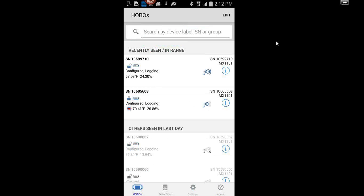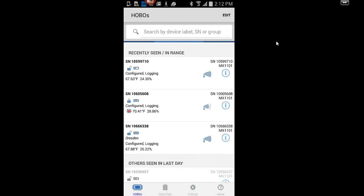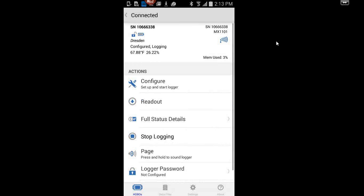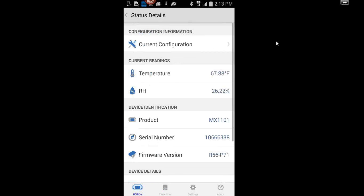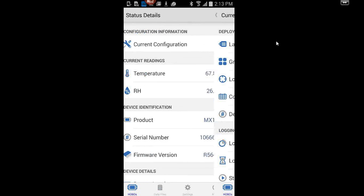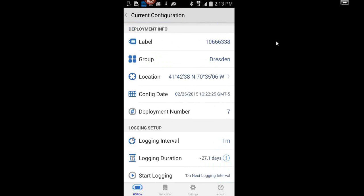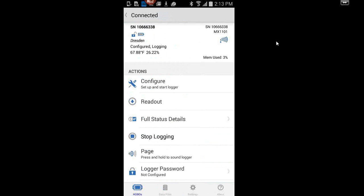I'll come back to the Hobo scene and go ahead and connect to one of these loggers. I've got this one as my test. I tapped on the logger and it connected. This is the connected scene — you're now actively talking to the logger. There are a few things you can do, like page it — if it's hidden up in a ceiling you can go find it. You can click on full status details to see the current configuration, when it was last configured, what the logging interval was, and all that. Now let's go ahead and configure one.